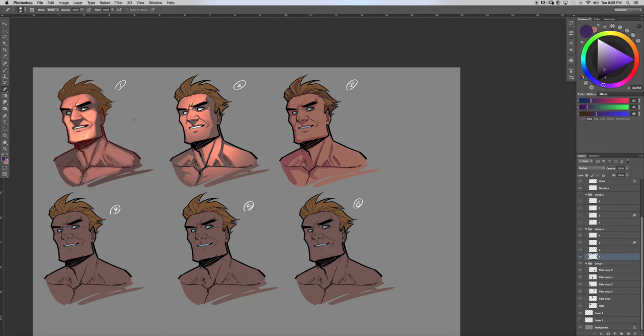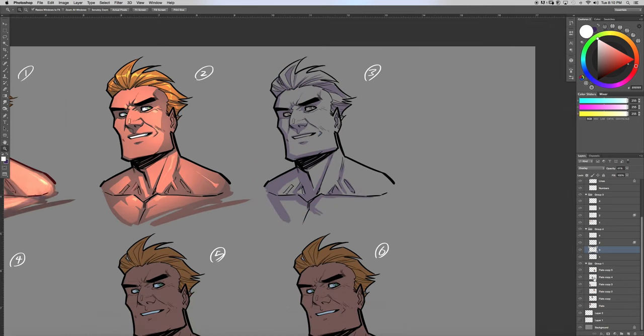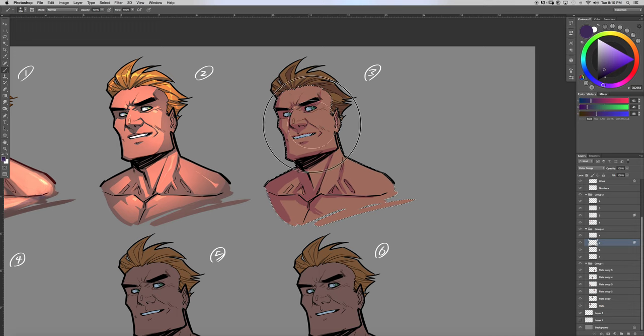I'm going to erase what I did on here and turn the other layer back on so it looks cleaner. Then I'll turn the skin layer back up, select the flatted area, and find those flats. It's kind of like I gray-toned it with the flats over it. I'll select the skin tone, turn back on my feathery brush, and lightly go over this with a yellowish-orange color so it doesn't go super bright.